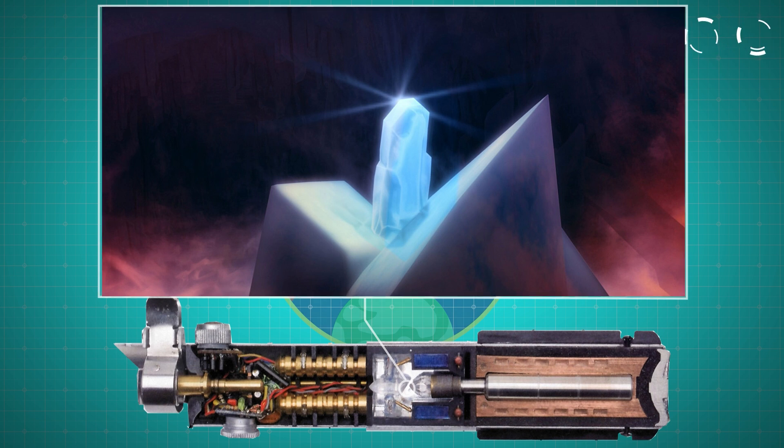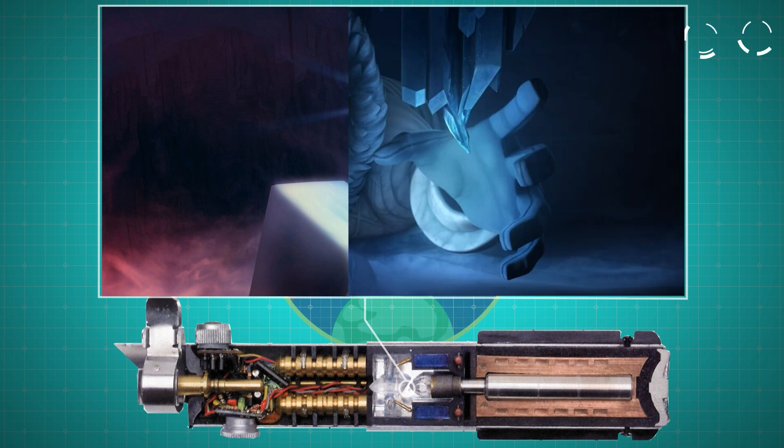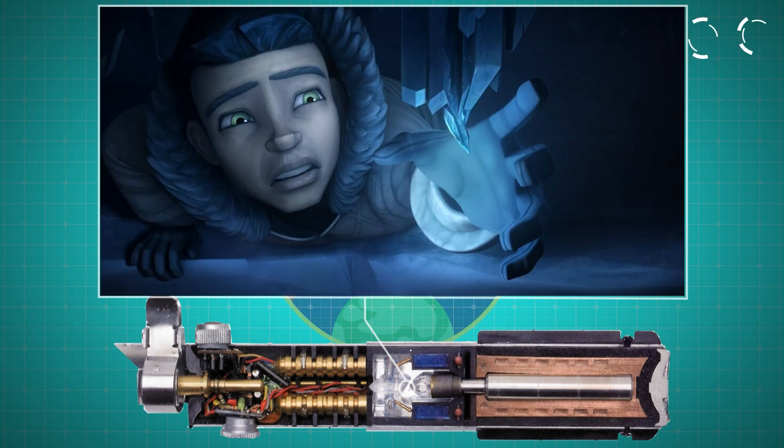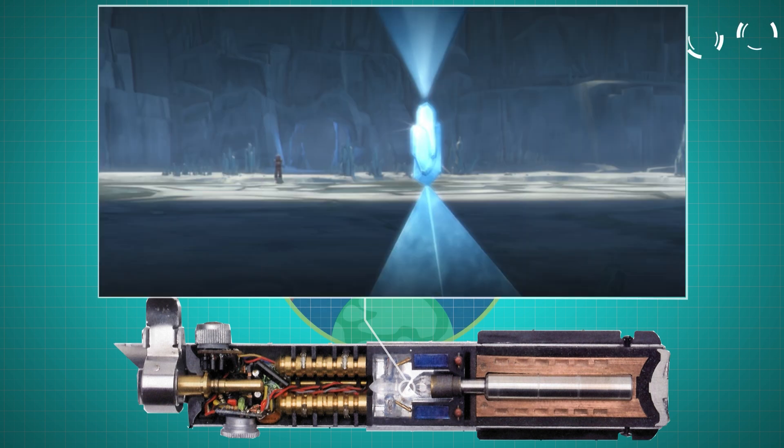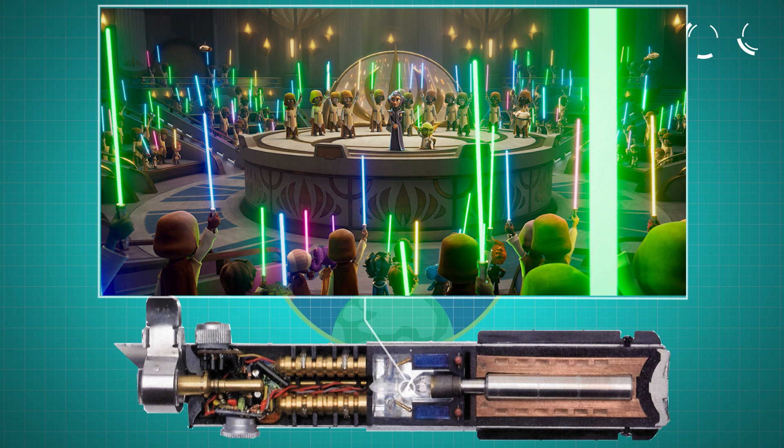For years, these incredibly rare crystals were gathered by Jedi younglings on planets like Ilum and Jedha. But gathering your own unique crystal is only part of the journey. Each crystal is unique and requires a force-sensitive individual to align with and awaken the force within it. Initially these crystals are clear and colorless; however, when a force user awakens a crystal, it takes on a distinctive color — green, yellow, blue, purple. The colors are many, and they all reflect the nature of the saber's new master. This personal connection is what makes each lightsaber truly unique to its wielder.